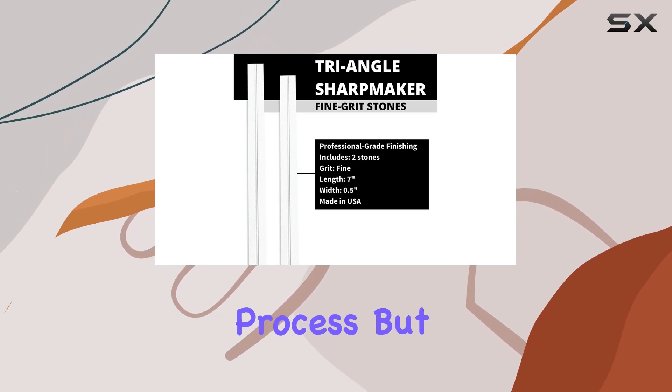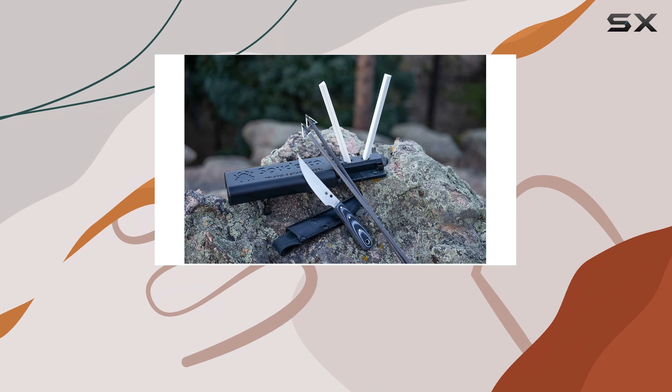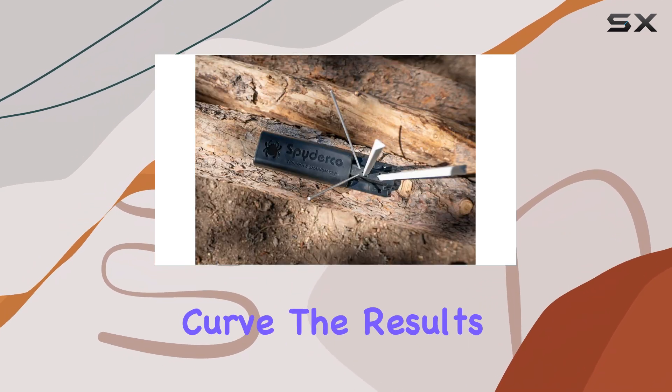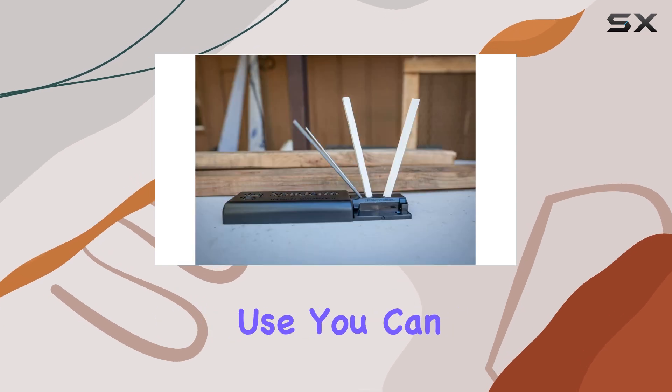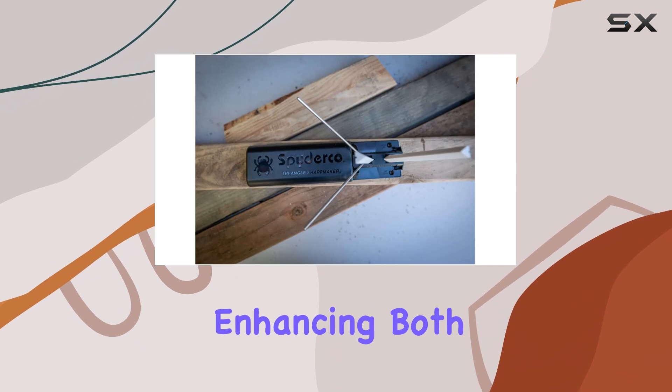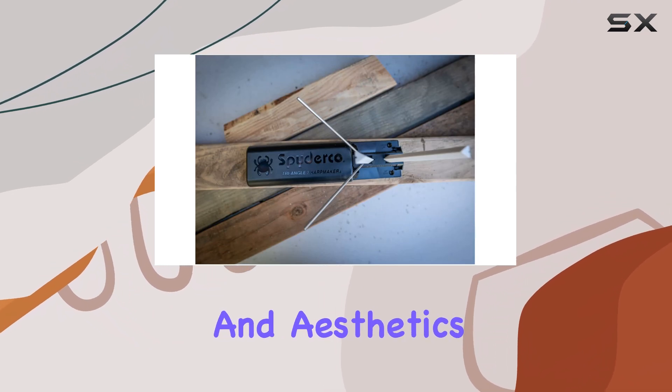It's a straightforward process, but as with any skill, practice is key. While some users may find there is a slight learning curve, the results can be impressive. With consistent use, you can achieve an edge that gleams like a mirror, enhancing both the performance and aesthetics of your knives.